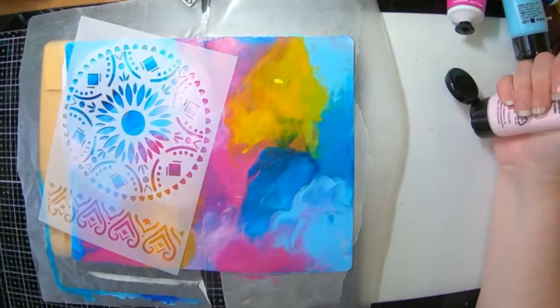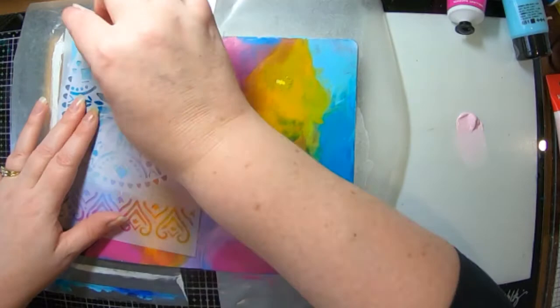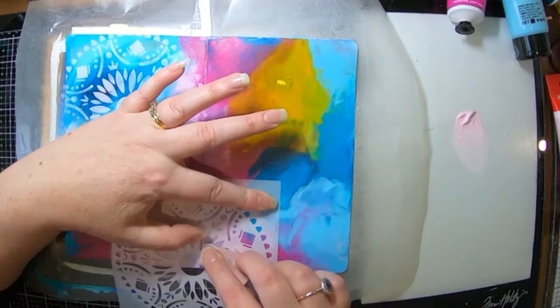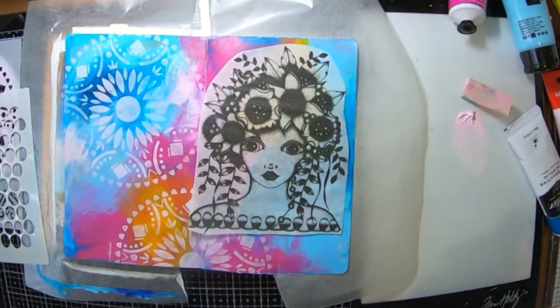Before I stick it into my book I'm going to add a few more details into the background that I've already started. So I've got a stencil here from Stamperia and I'm just adding that into the background. I was going to go with the next one but then I thought no, I'm going to stick my picture in — and I've used far too much gel medium.